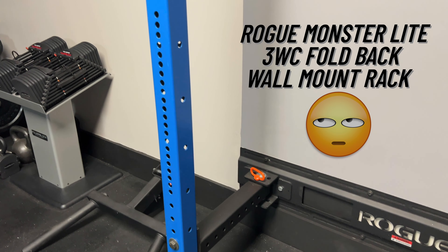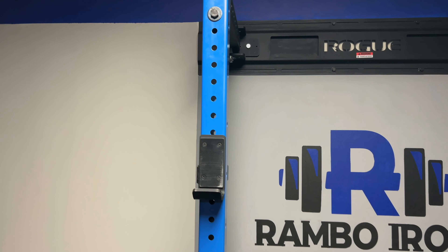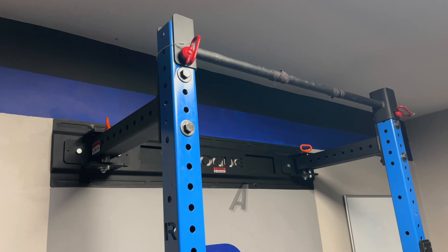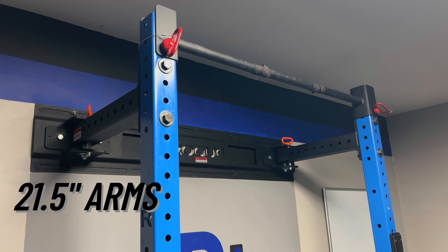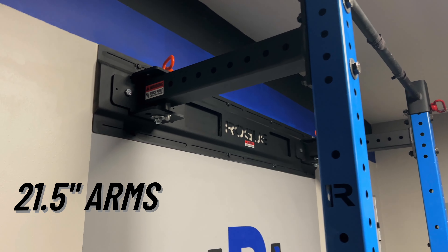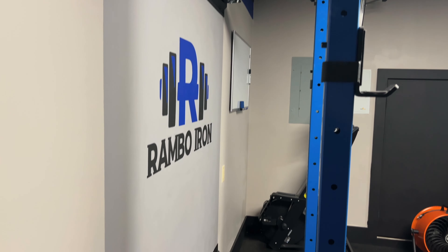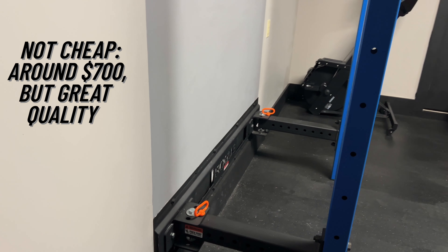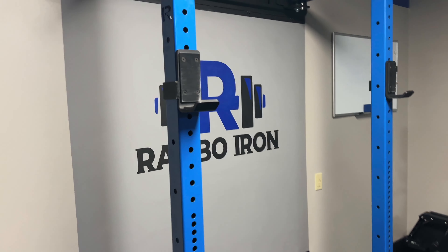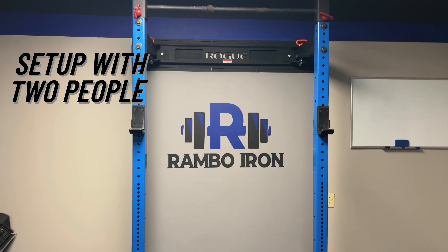I purchased the 21 and a half inch arms version of this rack with the bright blue color. There is an option for 41 and a half inch arms if you need more room. Everything else came with it — the J-holds for the bar, barbell, a pull-up bar, and safety pins. Right now the price is still at around $705 on roguefitness.com for just the base model. Make sure you have tools to drive the bolts into the studs on your wall, and I would definitely recommend having two people install it since it's fairly heavy.